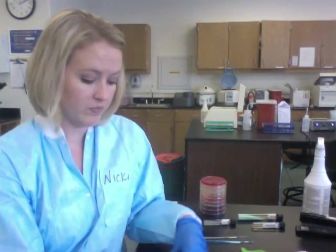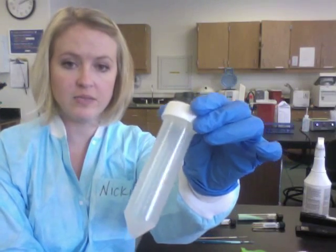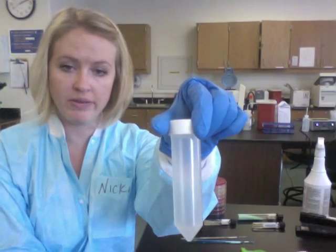When you open this package, open it up very carefully so the contents don't spill out and can remain sterile. You're going to take out the conical tube — it looks just like this, but it is not labeled, so you need to put a patient label on it.